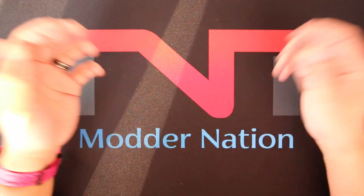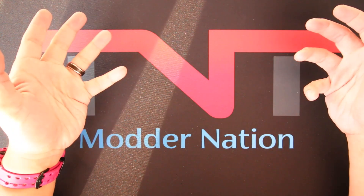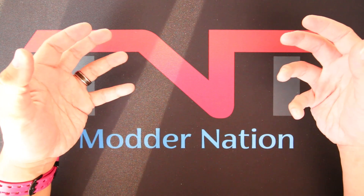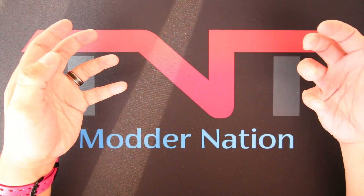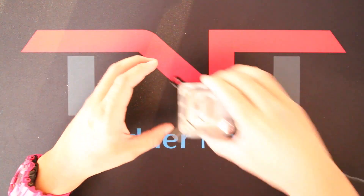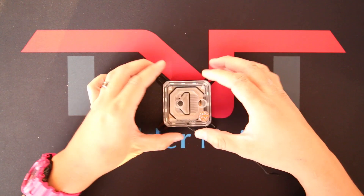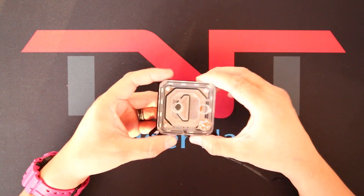Hey guys, welcome back to The Novice Tech. In today's video, I'm going to show you a quick tutorial on how to jumpstart your power supply. There are many reasons why you want to jumpstart your power supply. One reason is when you're doing a water cooling build and you want to do leak tests, so you don't fry your motherboard and GPU. Second reason is if you had bought a set of LED fans or a CPU water block that have LED lights, you want to test them out to make sure that all the LEDs are working. The worst thing that can happen is if you install everything and you find out the light doesn't work.